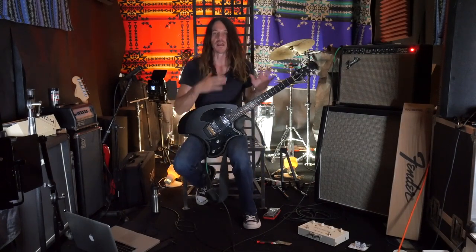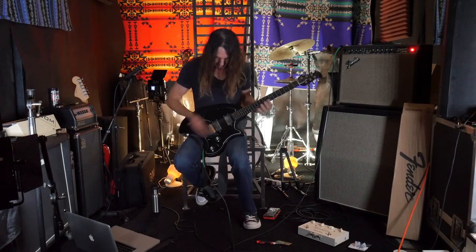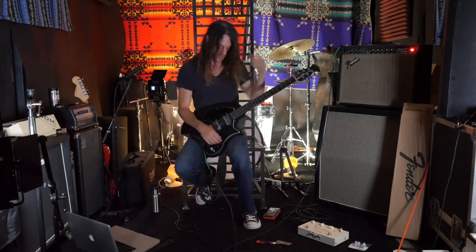Hi there, welcome back to the channel. I've been doing pickup height adjustments and all kinds of different things to get the guitar playing correctly and beautifully, and I think it is.